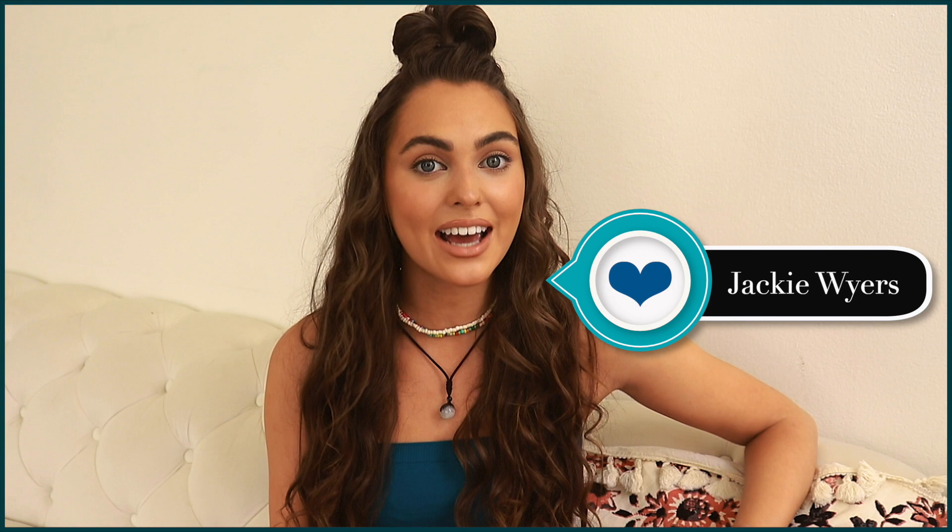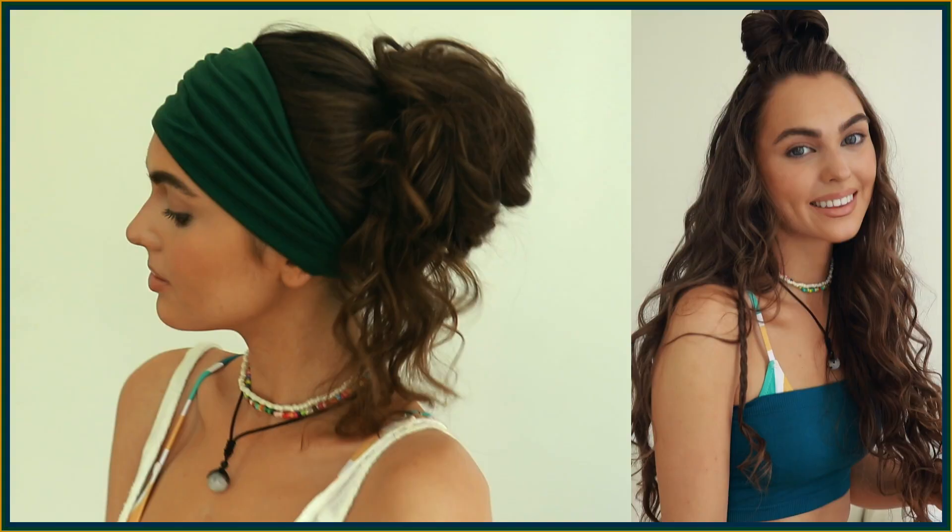Hey, it's Jackie and welcome back to my channel for another series of summer hairstyles, this time inspired by the show Outer Banks on Netflix. You guys have been requesting this so much, and I didn't want to do makeup because the girls are so natural, but I fell in love with Kiara's braids and buns and accessories. That is what today's video is inspired by — I hope you enjoy it, and if you do make sure you give it a thumbs up and subscribe for more pop culture videos.